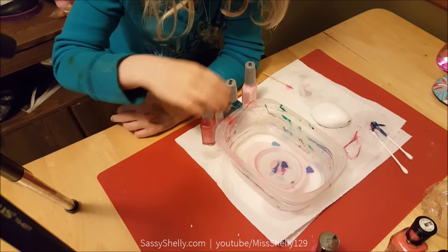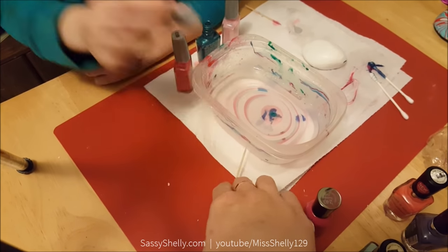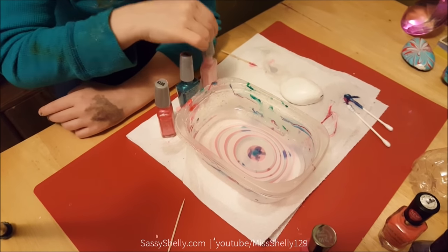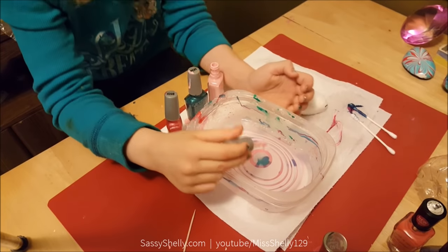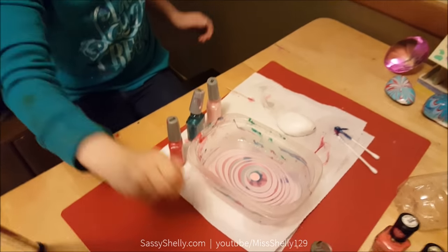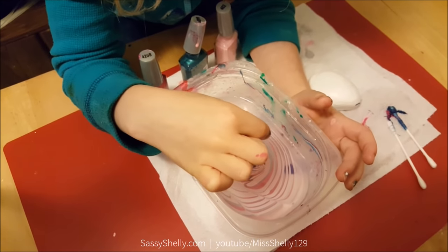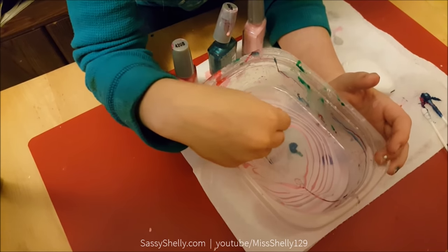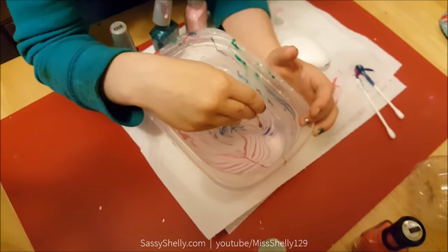Now my little six-year-old, Didi, is going to make one of her very own. She's just going to go all crazy with the design. See that stringy bit? That's because she pulled all the way from the outside edge and got some of the dry paint in there — but that's okay, because she's just making wild lines and it's still going to look cool.